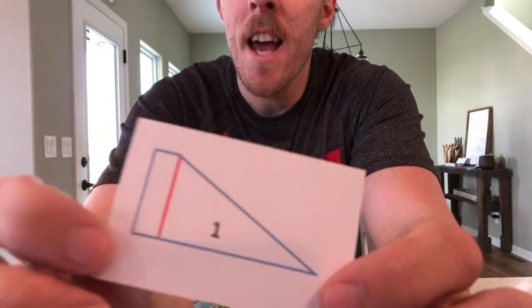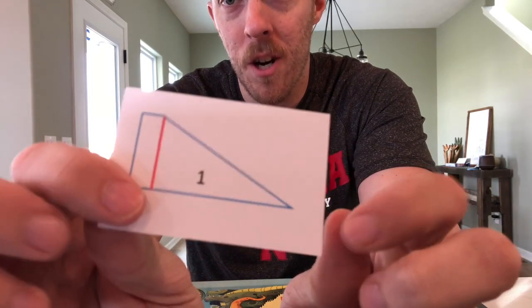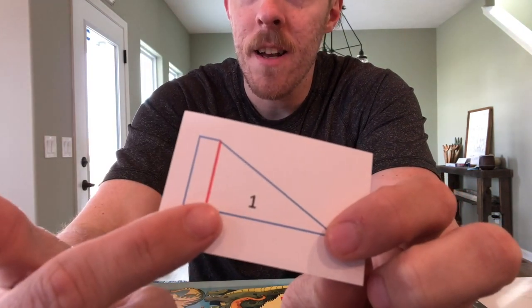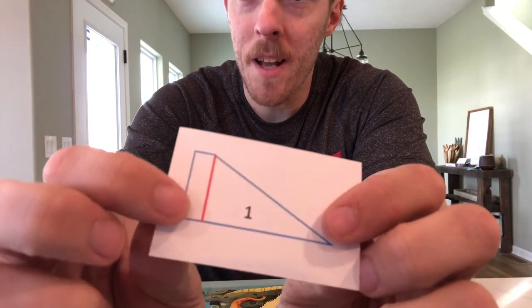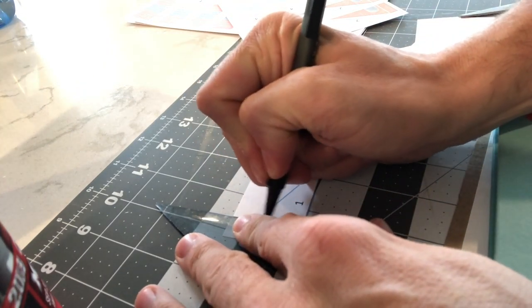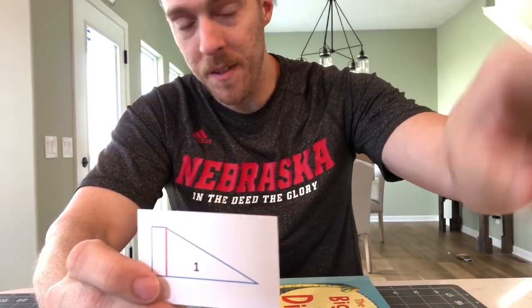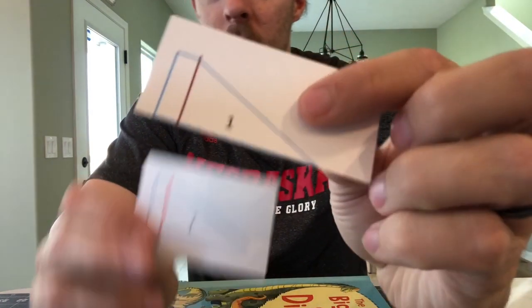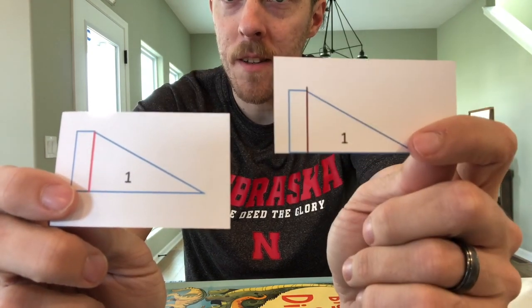Now I've got all my number ones cut out. The next step is only for people who printed on printer paper — if you have cardstock, skip this. For printer paper, we need to make it a little stronger. Here's a super secret: if you fold a piece of paper, it makes it stronger. We have a red line on the piece for that fold. Another super secret: if you score a piece of paper with a ballpoint pen first, it makes it much easier to fold in a straight line. Take a straight edge and ballpoint pen and draw a line over all the red lines.